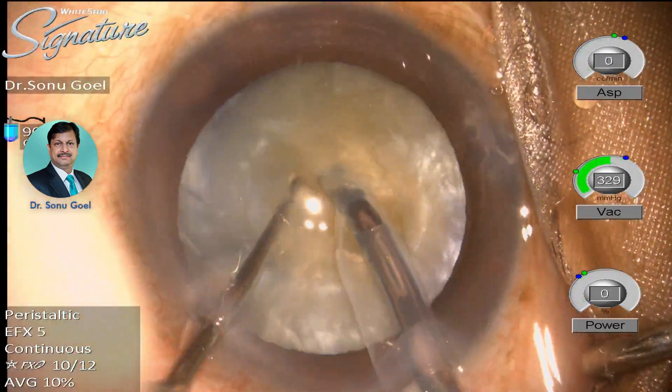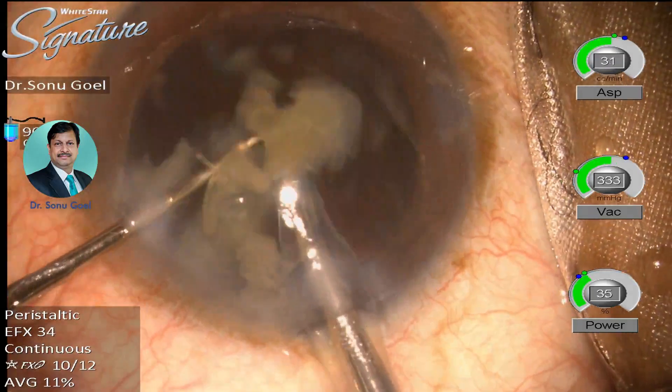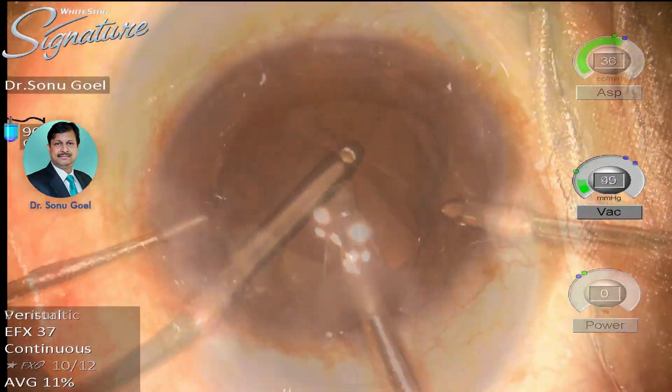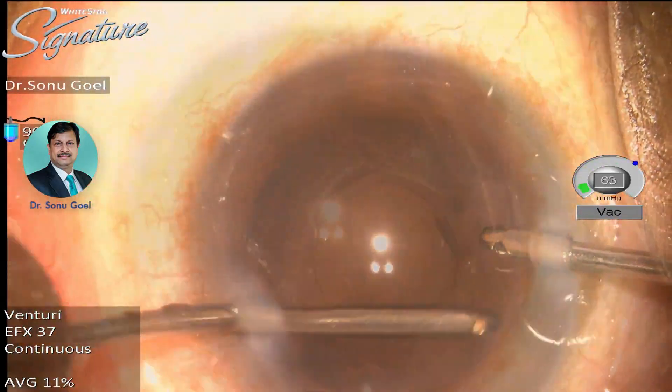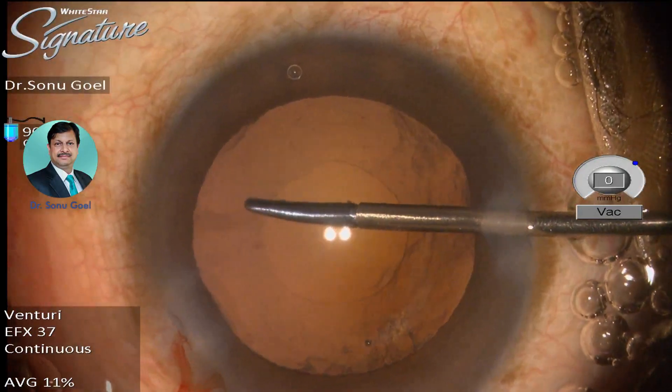The basic principle is to decompress the bag, then flatten the convexity of the lens-bag complex, and then, once it is flattened, gradually fashion a good rhexis.